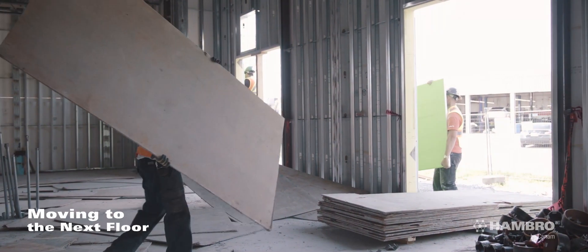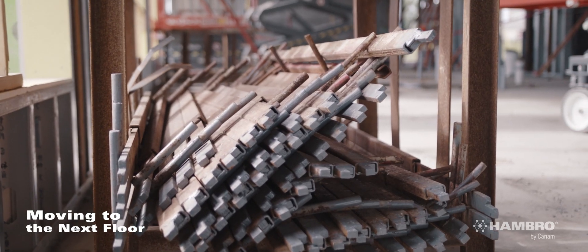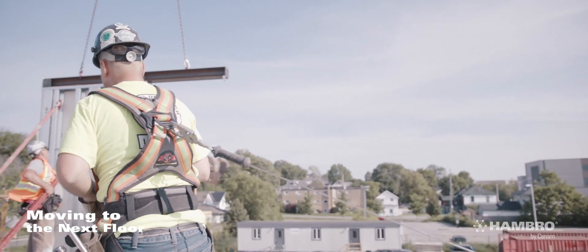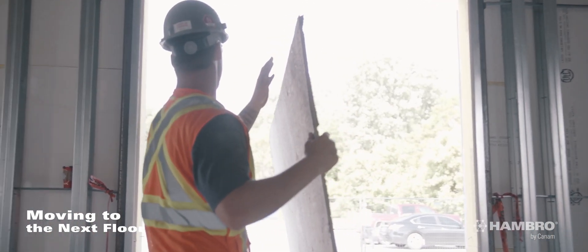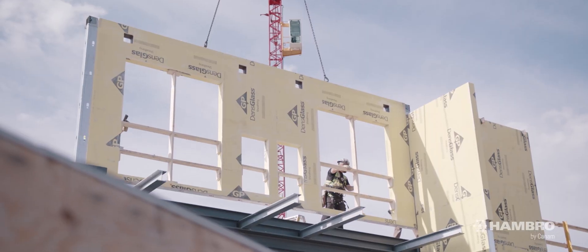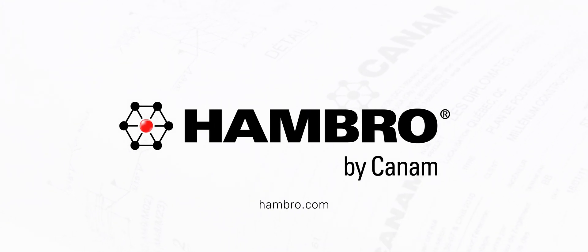Replace the plywood and roll bars in their racks and move them to an area for easy crane hoisting. Use appropriate fall protection equipment when moving plywood and roll bar racks through door and window openings. You're ready for the next floor. We thank you for trusting Can-Am and wish you a successful installation with your Hambro D500 Composite Floor System. Visit Hambro.com for drawings and the installation manual. Hambro by Can-Am — a trusted partner since 1961.